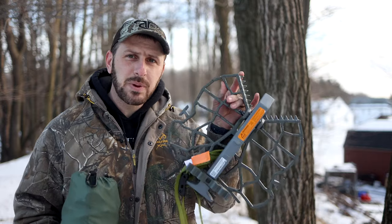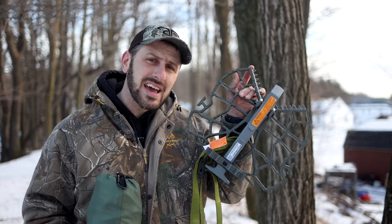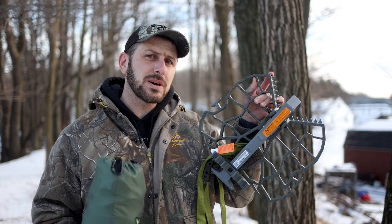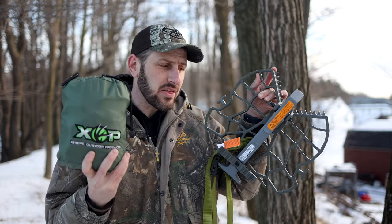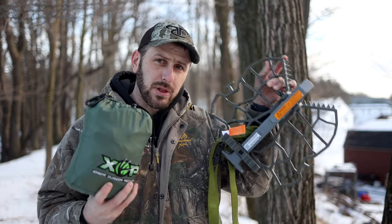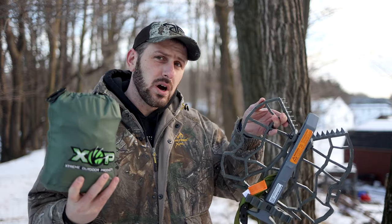On my other hand, I have the XOP Edge platform, and they normally sell this for $150, which is a competitive price. But what really makes this package special is that when you buy them together, you can buy both for $200. So at this point, you've got your platform, your saddle, and your ropes. The only thing you need is some kind of climbing method, whether that would be sticks, spurs, DRT, SRT, or one stick. But you're getting really almost everything you need here for $200.